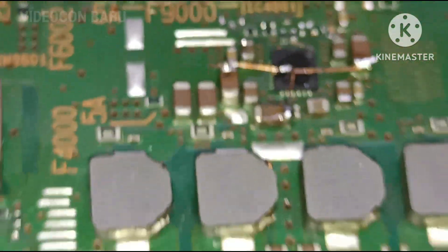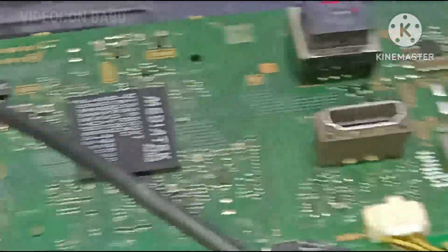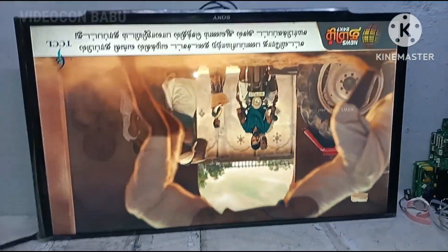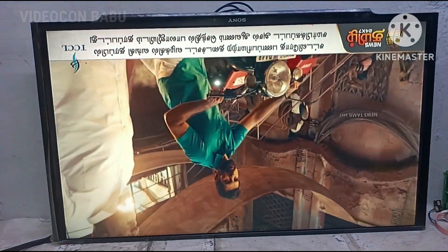On top of the PCB — see there. Now the set is working good. Thank you for watching this video.